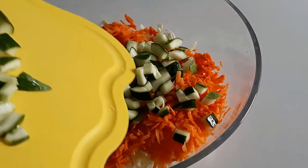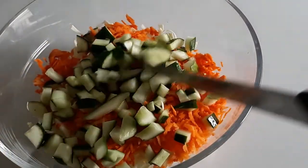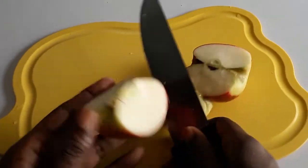We're building colors and tastes. I'm going to cut up the apples and remove the seeds.